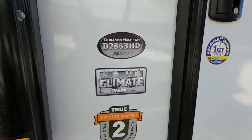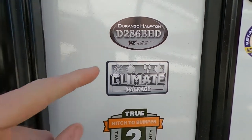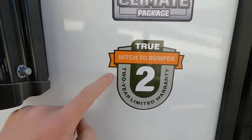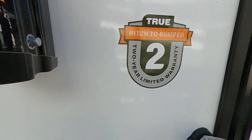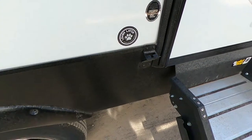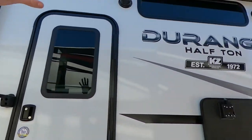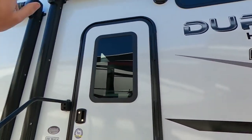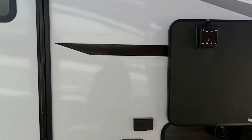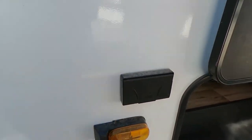The D286BHD has the climate package, so we have the heated and enclosed underbelly. One thing about KZ is they have the true hitch-to-bumper two-year limited warranty. Right here by the door you'll have a little leash latch so you can hook up the dogs so they can hang outside with us. Underneath our two big 14-foot awnings, both have LED strips. We've got some speakers on the outside, and we're pre-wired for Furion blind spot as well as backup cameras.